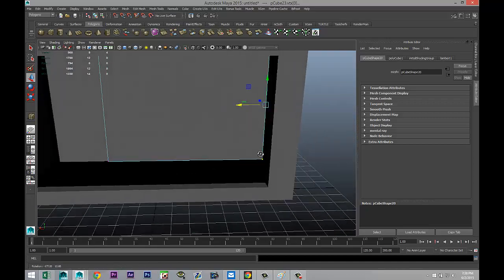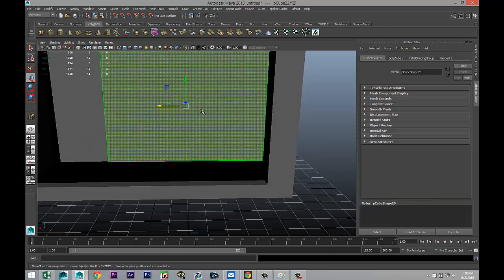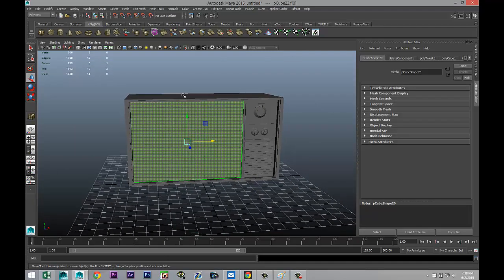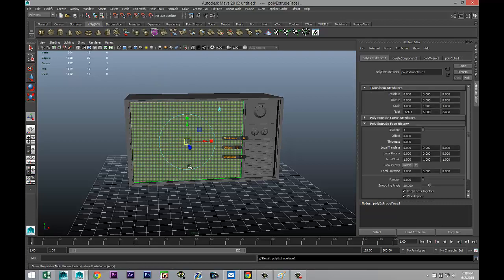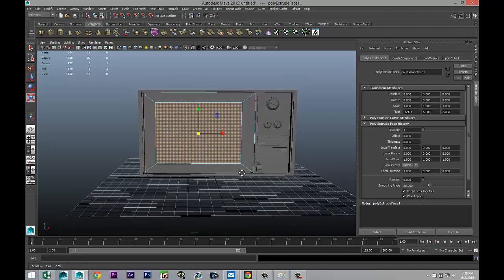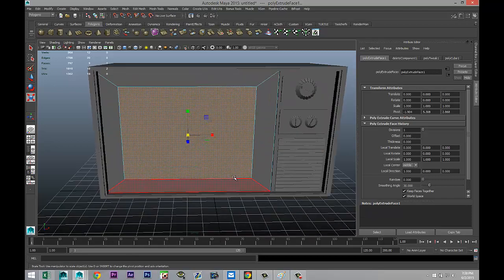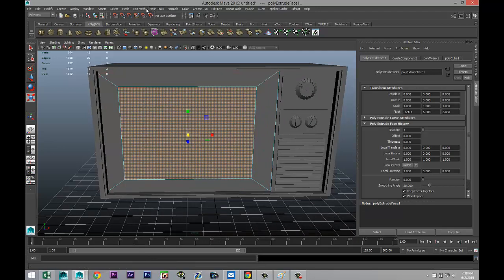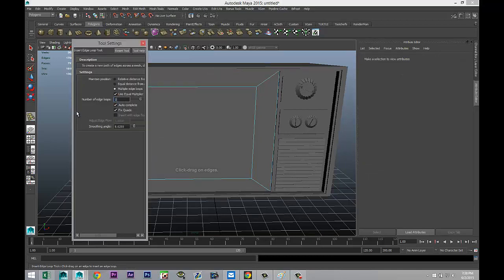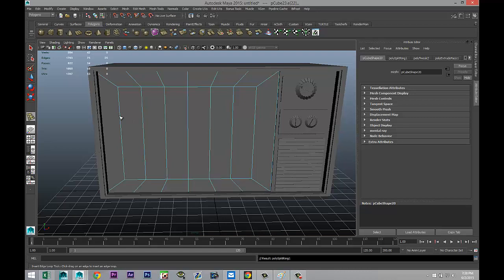Go to the back, right-click face, select that face and delete it. Select this guy, go to Edit Mesh Extrude, hit R to start bringing that in to roughly the size of the screen. The screens weren't square back then — this looks a little bit too much like a microwave. So go to Mesh Tools, Insert Edge Loop Tool option box, add five subdivisions right there and right there, then hit Q.